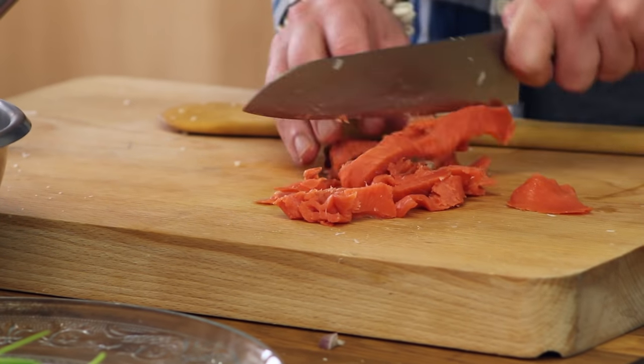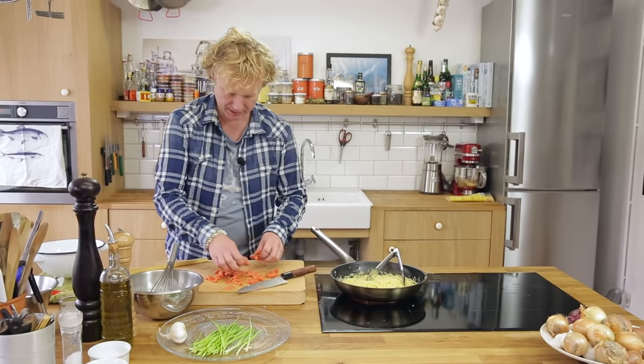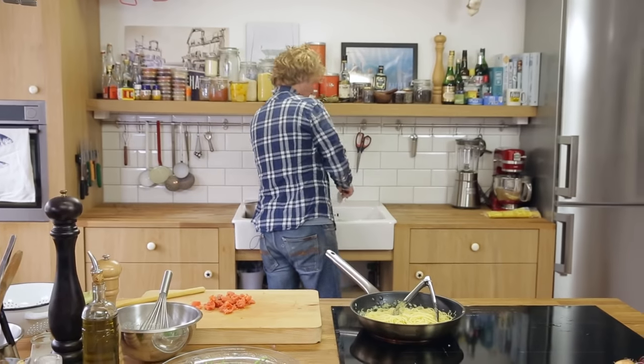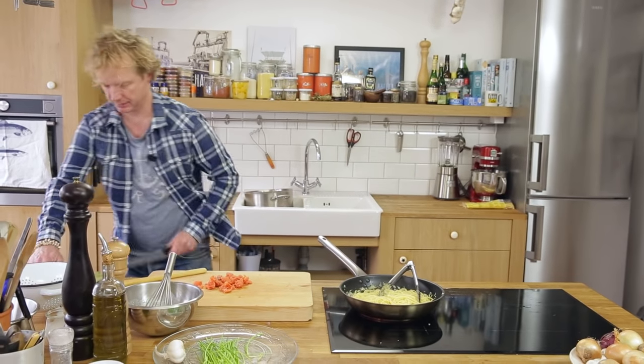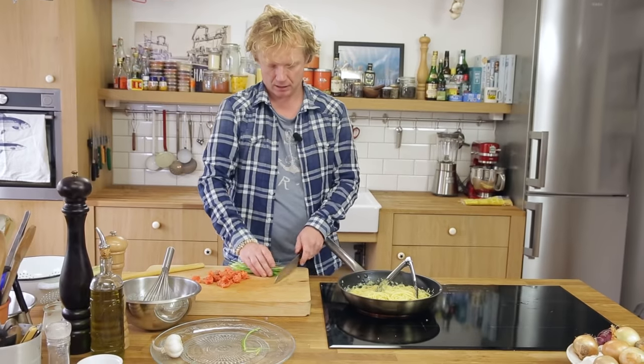Look at this color — it's beautiful. It's wild Alaskan smoked salmon. I make sure all the bits and pieces are cut, clean my knife, and then chop up some chives.